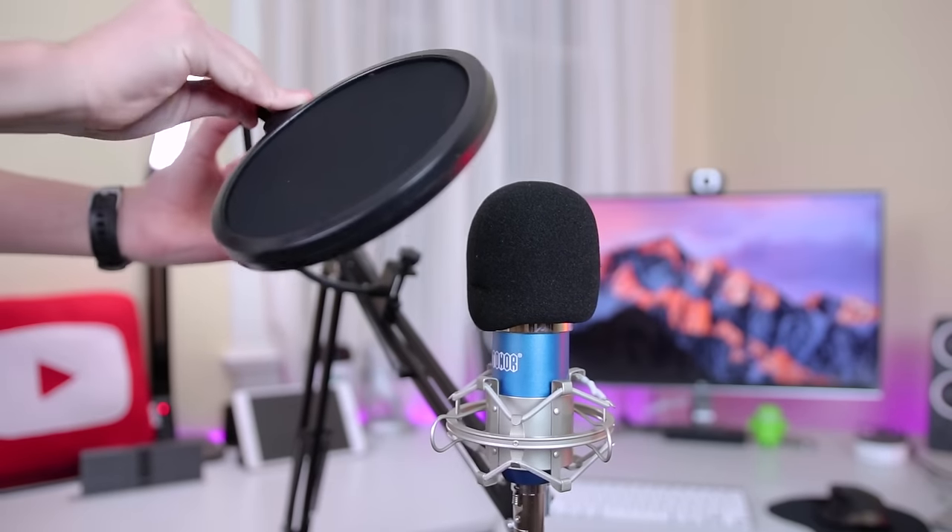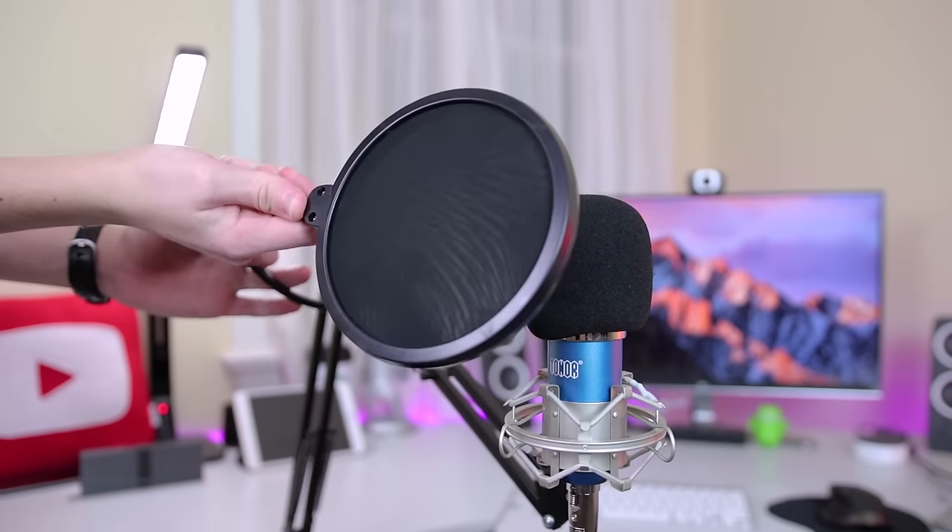The audio quality is very impressive for the price. I'm going to switch to the audio quality on the onboard mic on the iPhone 7 right now — as you can hear, it probably sounds a little bit more distant, maybe a little echoey. Now I'm going to switch back, and you can hear it sounds much more crisp — you can hear me a lot better, just a better audio quality overall.